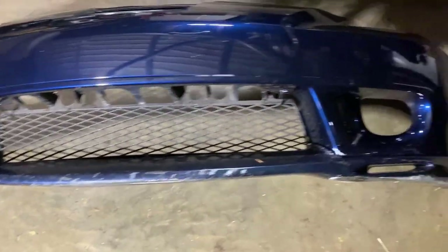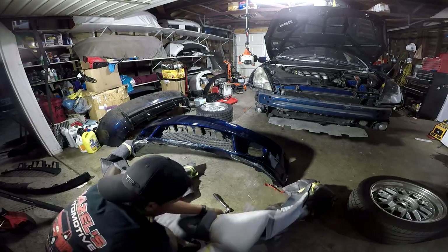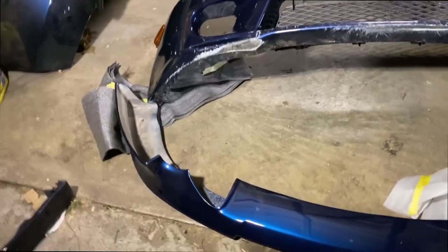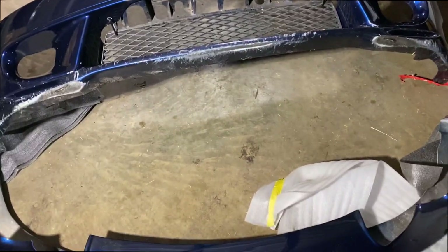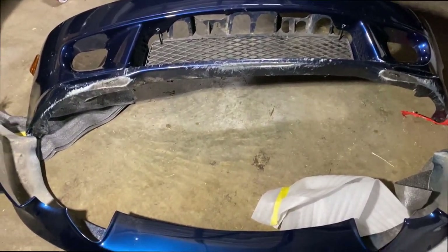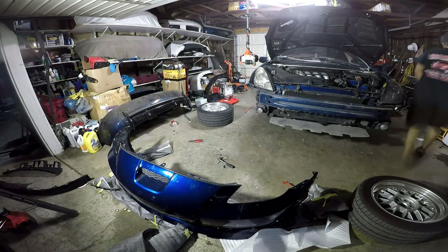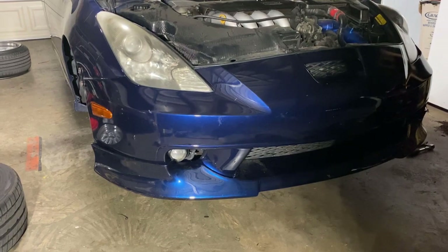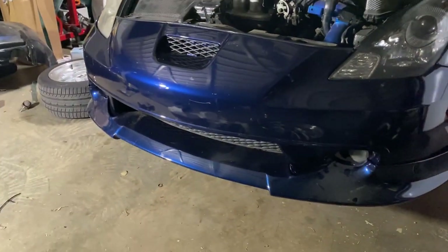Here it is. There it is — C1 lip. I think I messed up, I think I need to put the dynamic on this first and then put the dynamic over there, but I'm gonna do it real quick. There it is — a little quick sneak peek of the front. I'll take a better video in the light at the meet.